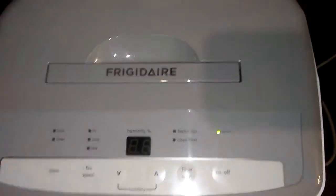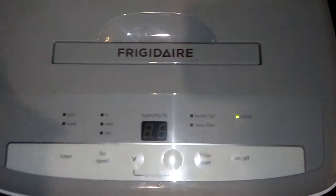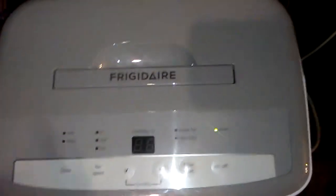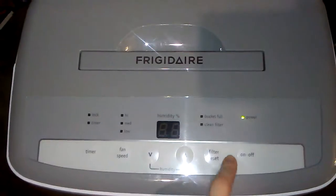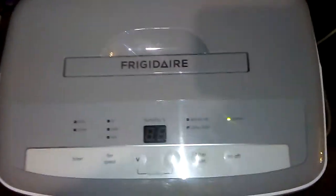It's Rufki again and I'm here to review the Frigidaire dehumidifier. This machine is basically a machine to make the room less moist, like if you had a flood.